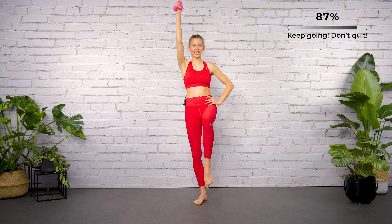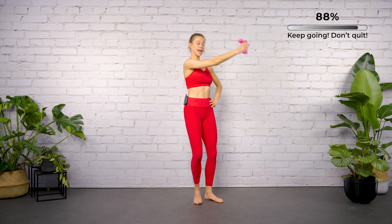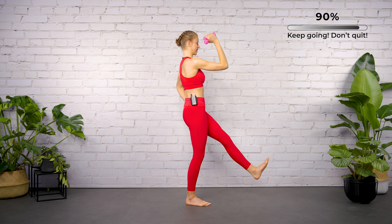Last four here — good work, just two more. Up, up, down. Now hold the arm and the leg in the air, just lower and lift the left arm — lower and lift.